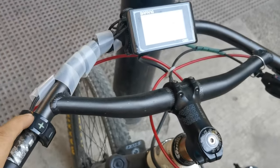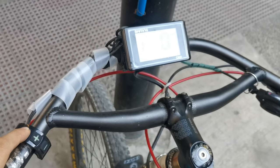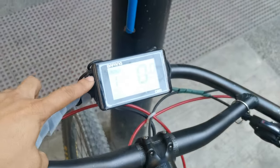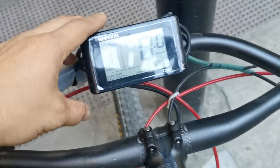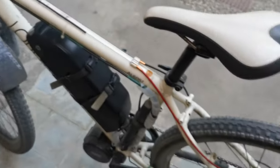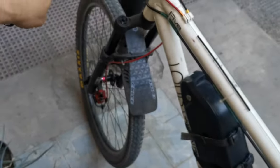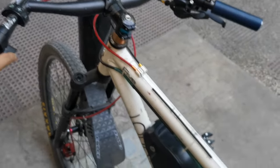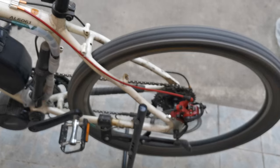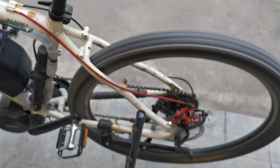Now it's on. Check throttle, check. All right, let's ride!